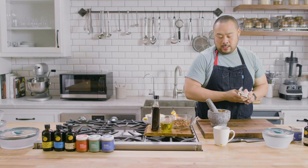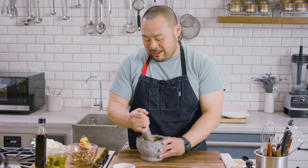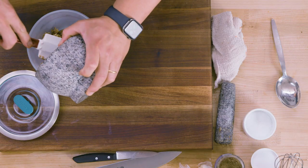This is sort of like a bagna cauda, which traditionally was made with walnuts, but this is something that I make a lot. It's very aromatic — think of it a little bit like a Caesar dressing. It's one of my favorite, favorite sauces.